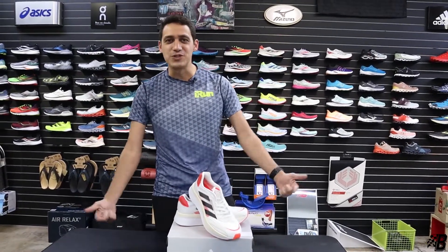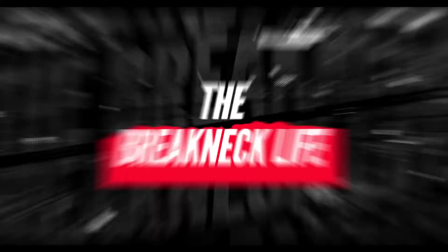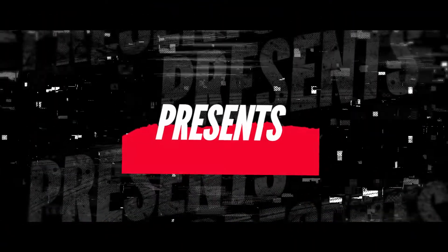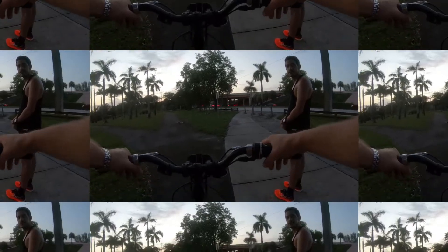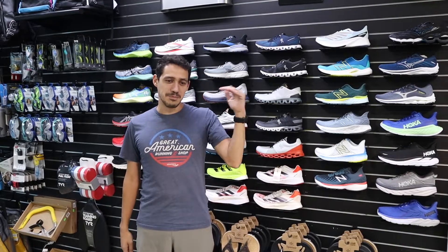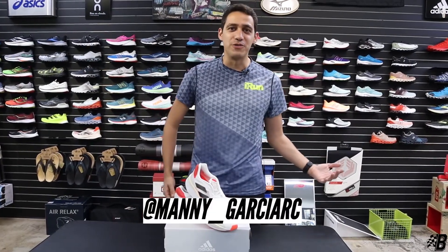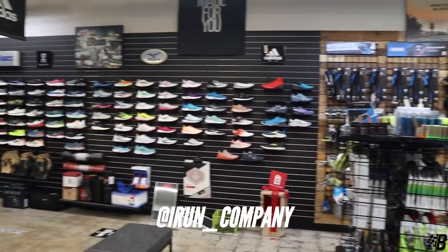What's up guys? Here's the first episode of Shoe Reviews with Manny on the Breakneck Life YouTube channel. For those of you who know me and have been following the channel for a while, you know I'm a big runner. This is a store I manage — I run a company here down in South Florida, Miami.